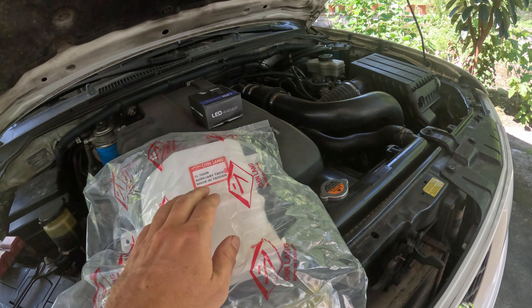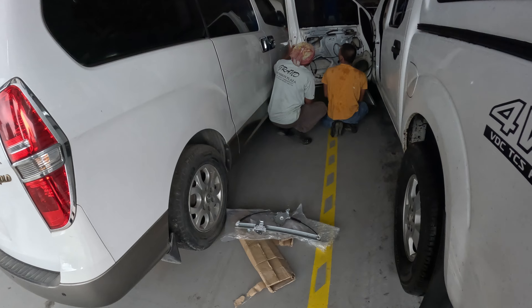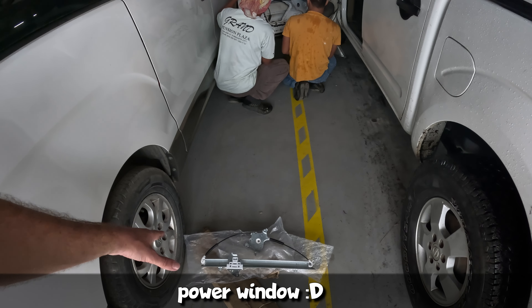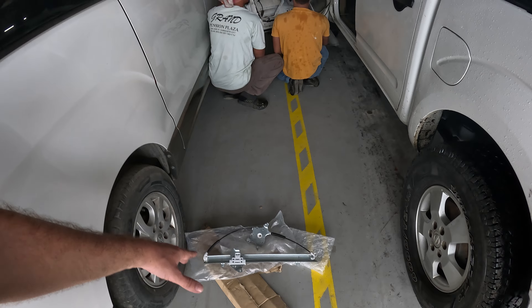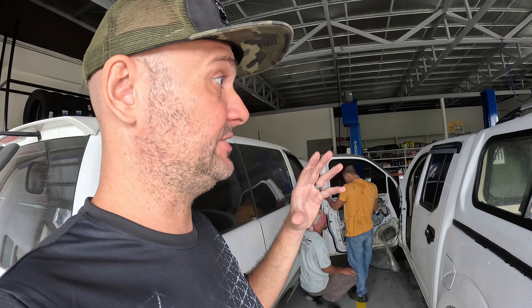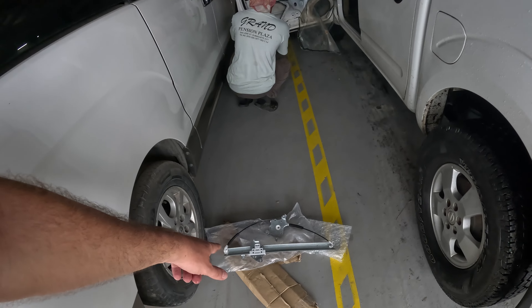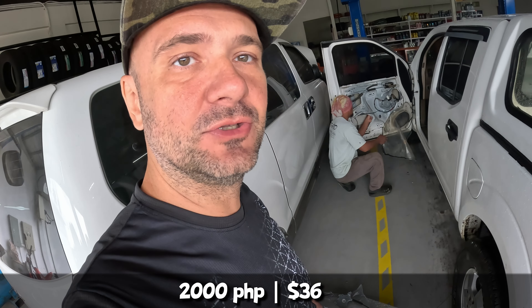Now I will replace this coolant auxiliary tank. Good morning guys, another upgrade for the Falcon — we will replace the power steering mechanism because the cable has started to break. It gives noises and blocks the glass sometimes. Found it for 2000 pesos on Shopee.